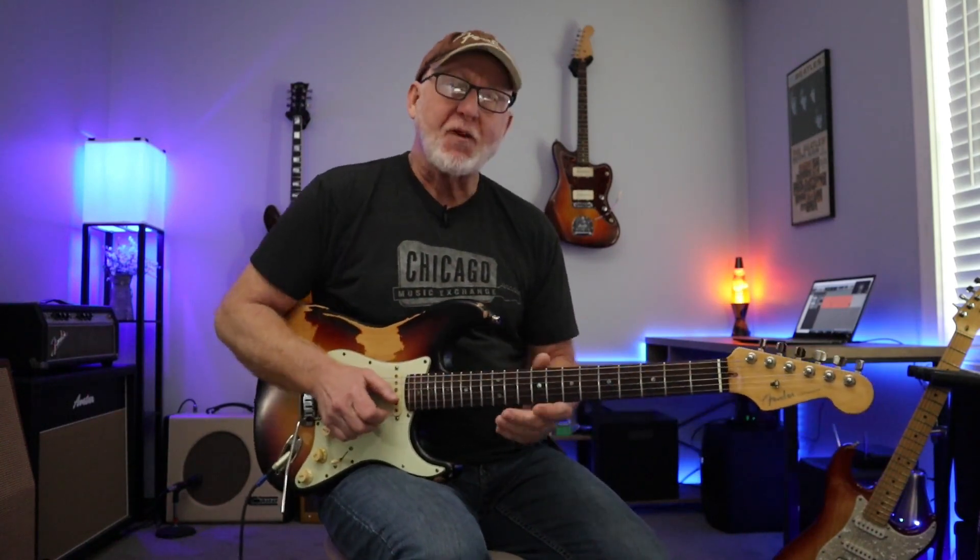Welcome everybody. Today we're going to look at a funky blues solo lesson. We're going to break down five licks separately, but these five licks flow so well together that we can create a seamless solo with just these five licks. Check this out.